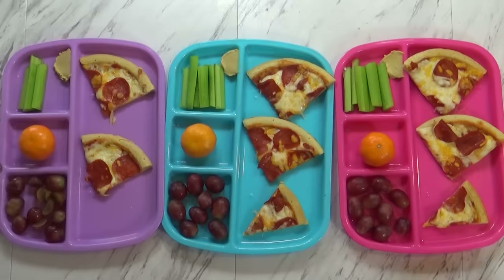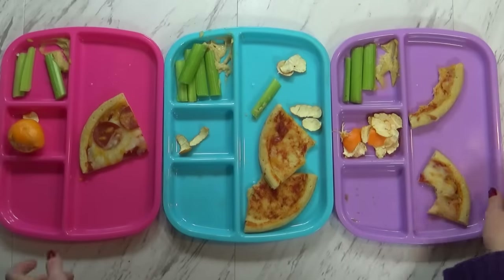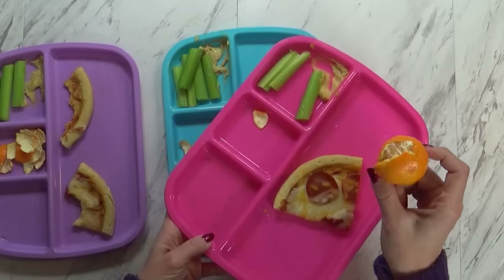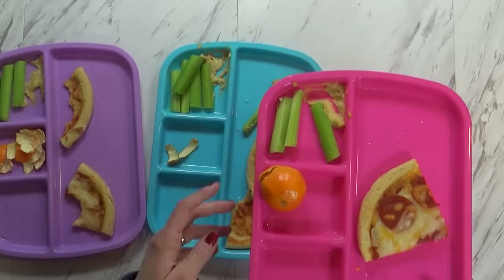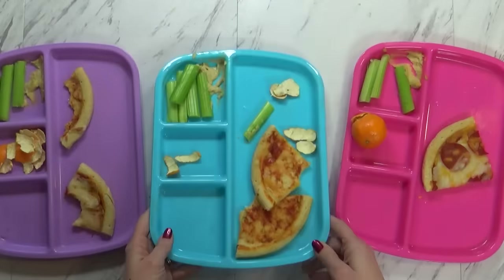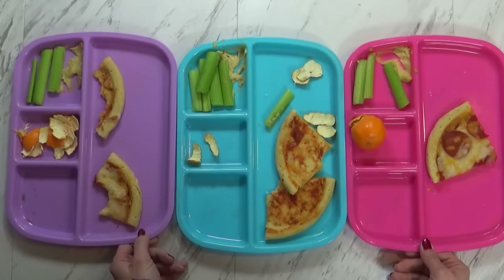Are you guys ready to eat? Yeah. Does it look good? Yeah, it smells really good. So here's how they did today — not very good at all. Mackenzie left a piece of pizza and didn't eat her orange at all. Why not? Because sometimes when I peel oranges the juice squirts in my eye and I can't see very well, so I didn't want to peel the rest of it. She still has some celery too. Jackson ate all the cheese off his pizza and didn't eat any celery. Surprisingly, Lily did really well. These guys don't always eat all their lunch, but usually they're pretty good. Okay, let's try again tomorrow.